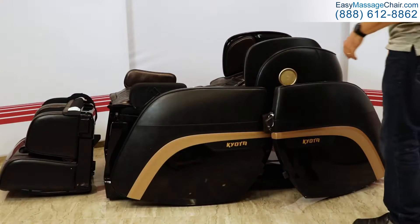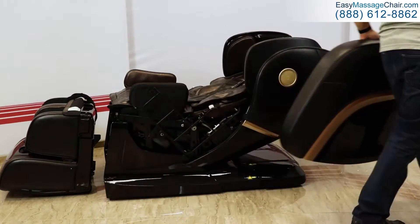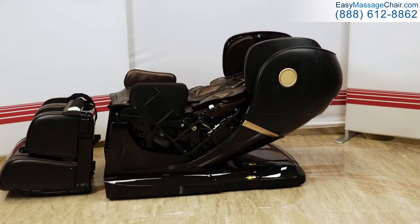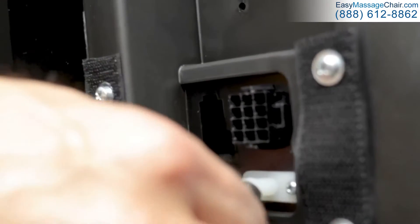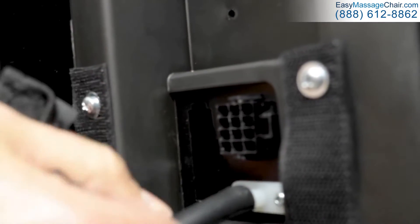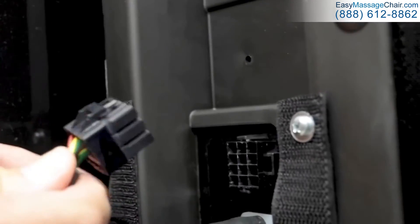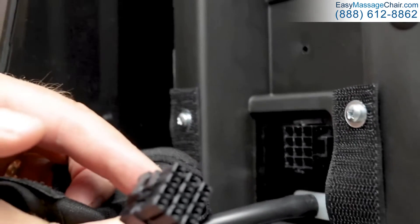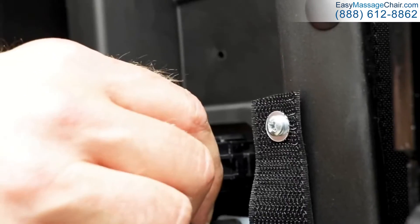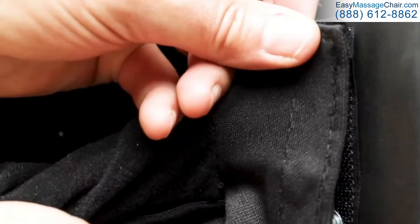Now that everything is removed from their boxes, let's start putting things together. If you have already moved the footrest towards the foot of the chair, there you will see a port for an electrical connector and a nozzle for an air hose. These correspond to the electrical plug and air hose that are on the footrest. Connect these together. While inserting the electrical plug, make sure that you use the alignment nub and that it snaps securely into place with an audible click. Make sure that the air hose is firmly on the nozzle. Cover these connections with the provided fabric wrap, which will attach to the chair with velcro, as seen here.